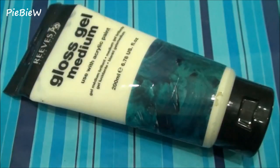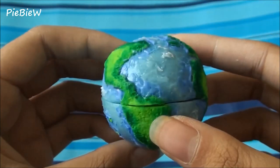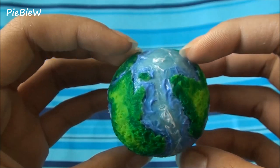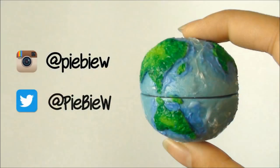For the water, I use gloss gel medium. It is really great because it gives this 3D texture once it's finished. For finishing touches, you're just going to want to glaze your creation. I hope you guys enjoyed the tutorial.